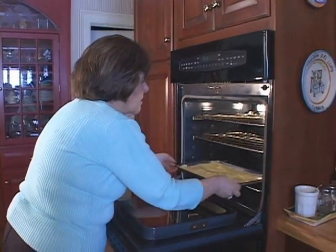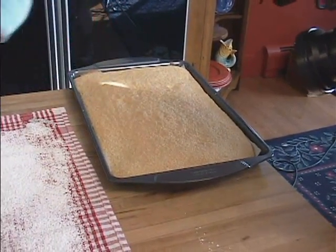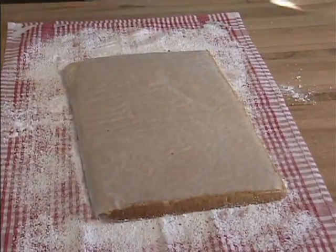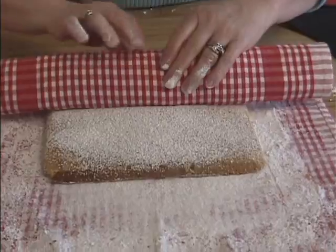Bake it for just about 12 minutes — it doesn't take very long at all. When it's nice and springy to the touch, it's done. Then the fun begins, because now you have to dump the cake over onto a confectioner's sugar-lined kitchen towel. Once you do that, roll the cake up in the towel and let it cool.